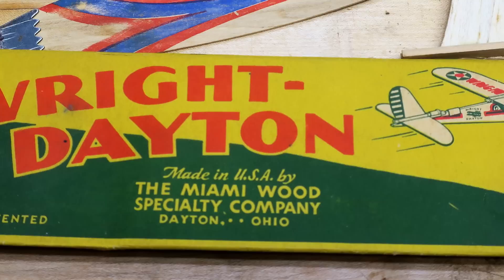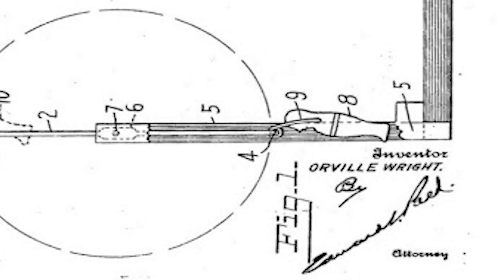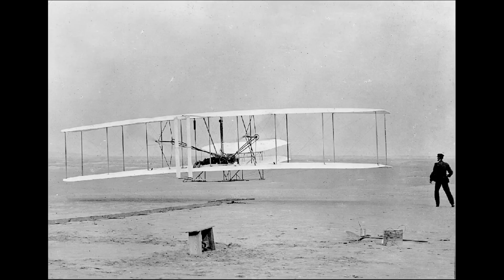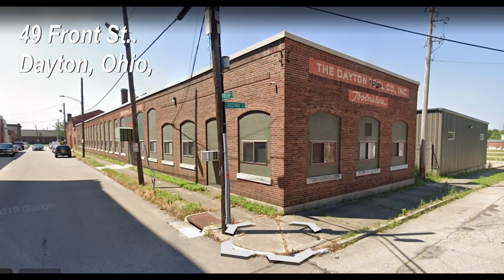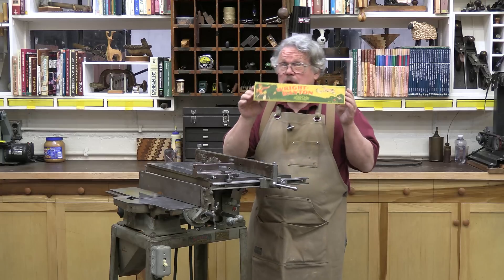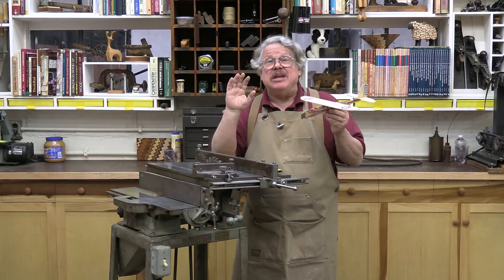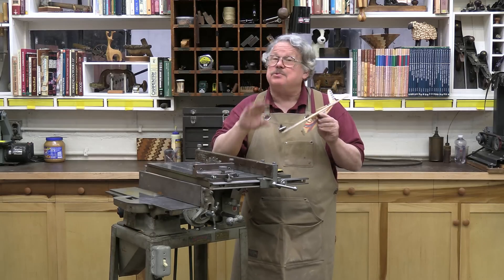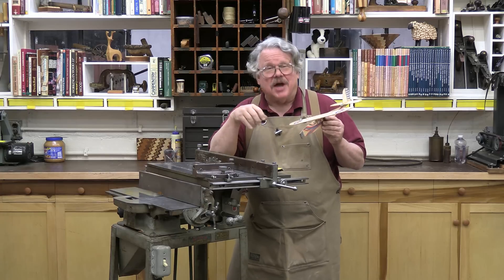This particular saw and jointer was built in 1935 and sold to the Miami Wood Specialty Company of Dayton, Ohio, which manufactured several wooden toys designed by Orville Wright, who, along with his brother Wilbur, had invented the first successful airplane in 1903. Lauren Wright, another one of Orville's brothers, was the president and part owner of Miami Wood Specialty. Lauren often helped Orville out by designing jigs, tools, and toys — among these toys was a balsa wood glider. The company made over 1.5 million of them that year. This table saw was used to make the last airplane ever designed by one of the Wright brothers.